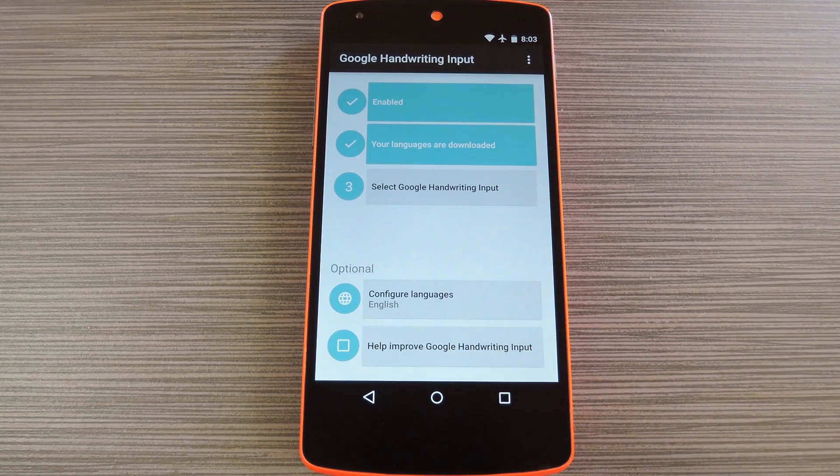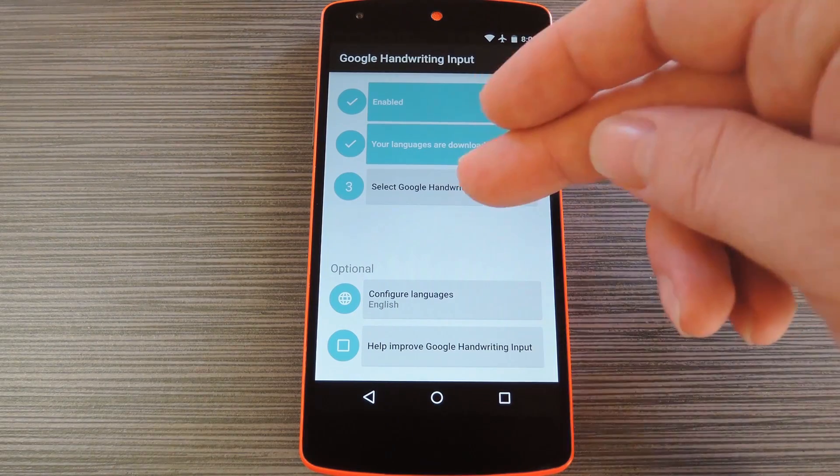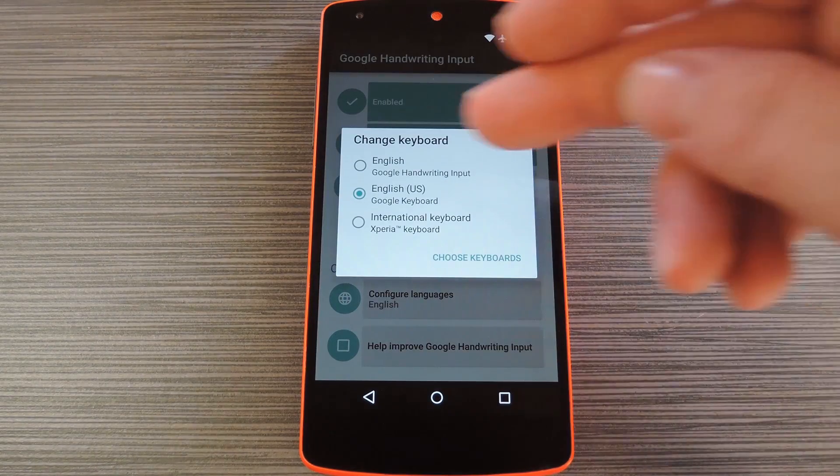From here, if any additional language packs need to be downloaded, the second button will allow you to do that. But if not, go ahead and tap the third button, then select Google Handwriting from the list.